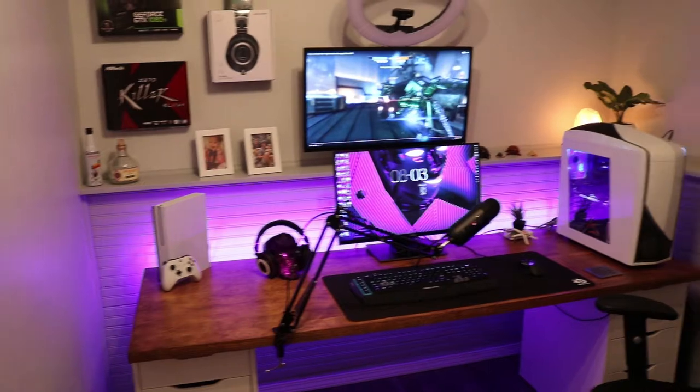Sort of in depth, I guess, of every component that I have — different things as far as peripherals and Xbox and stuff. So let's just jump into it. This is where the magic happens.